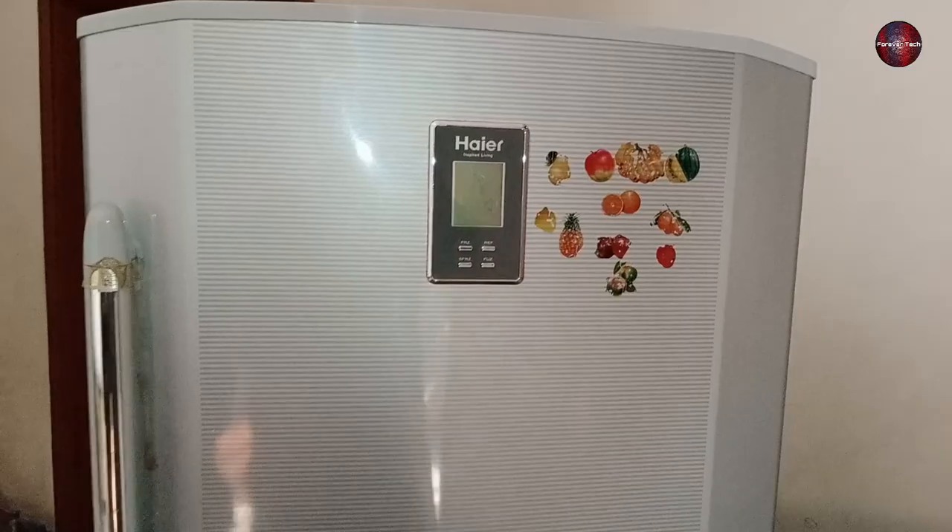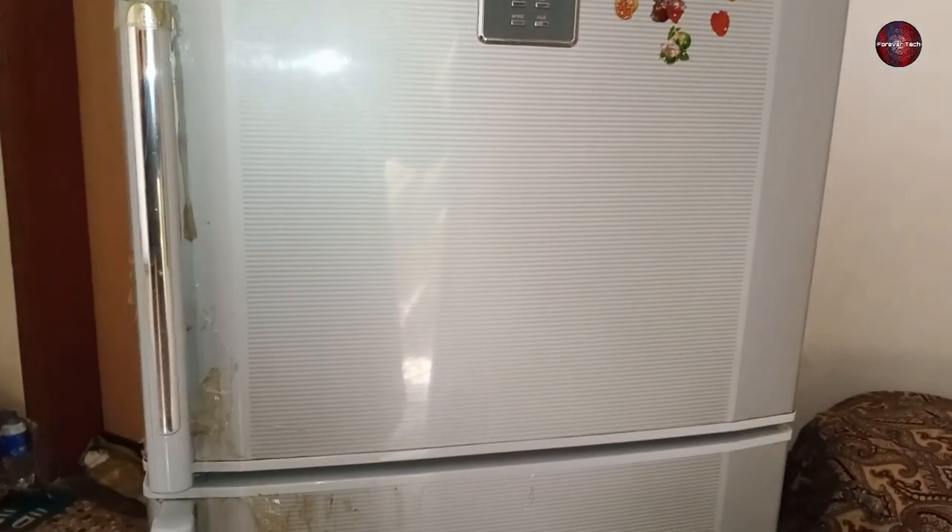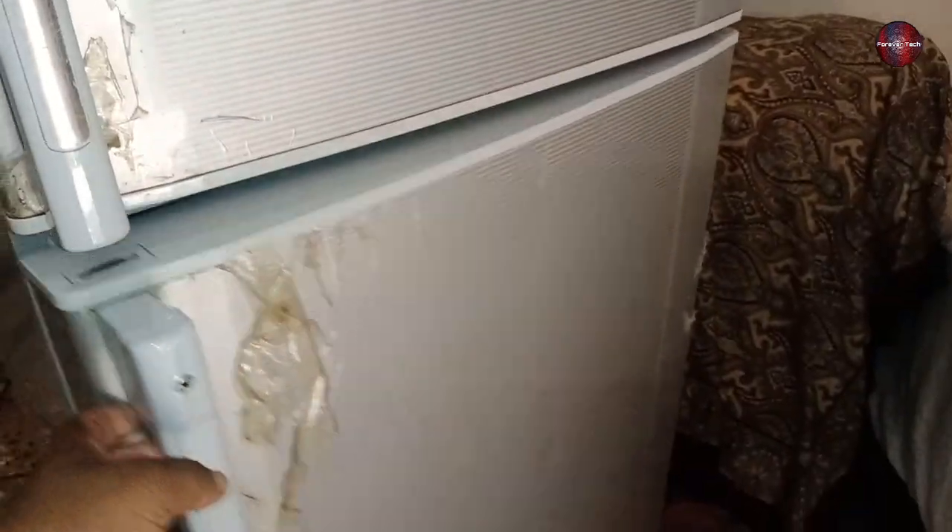We have come to check this refrigerator which has stopped cooling after an electrical surge. Let's check it and see if I am able to repair it.